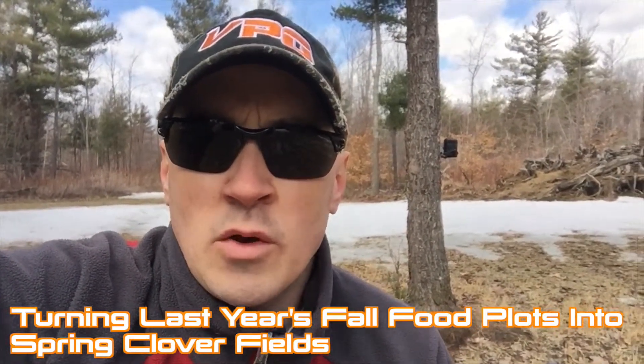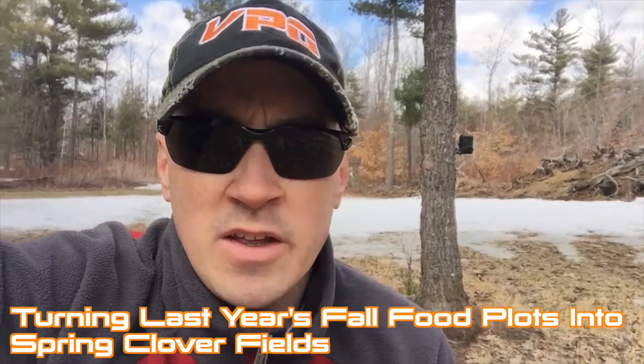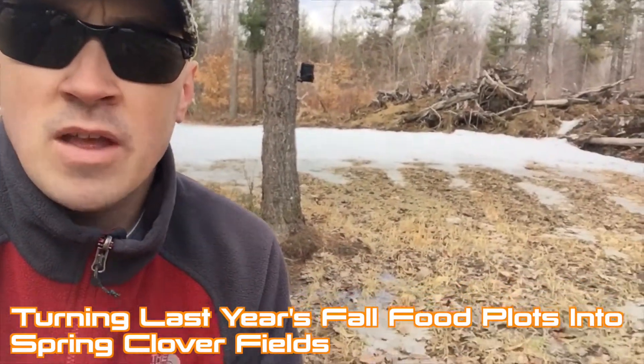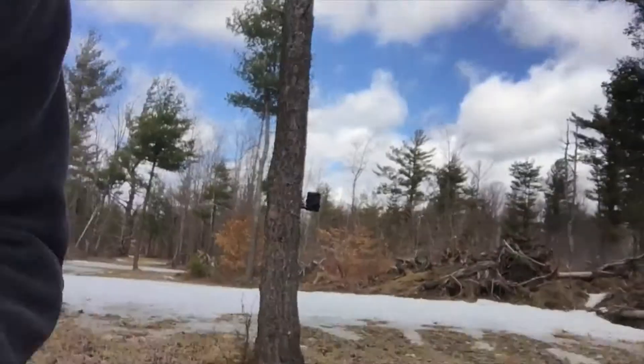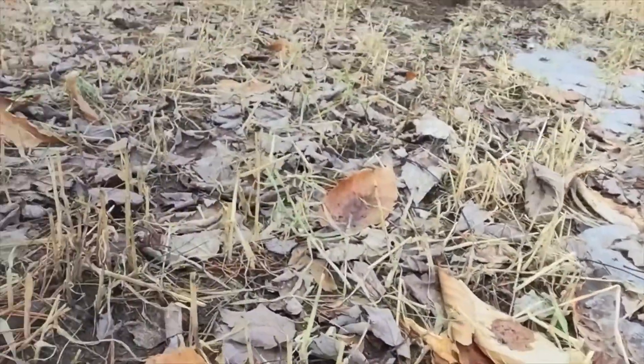Hey guys, Chad Taverney here with Vintage Point Outdoors. Just want to share with you guys another little tip video here from the field. As you can see behind me, this is a food plot that I had planted last fall into buck forage oats, and as you can see these oats are now dead — they're brown.